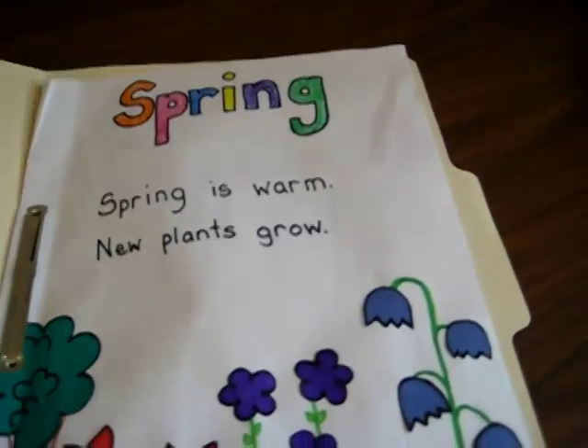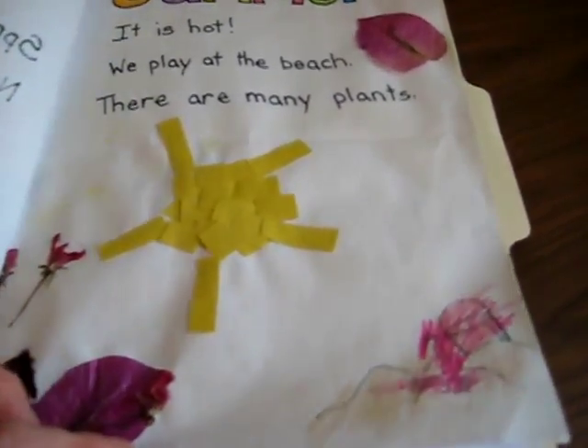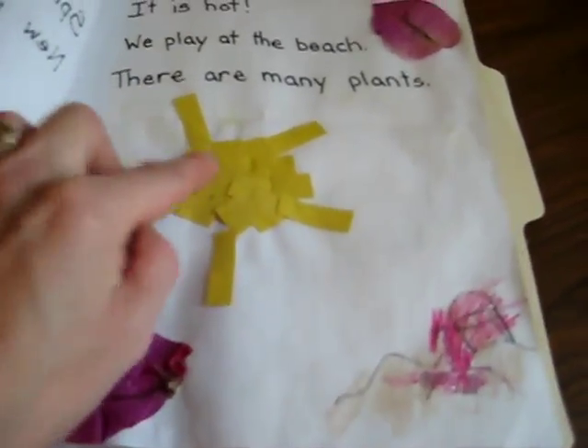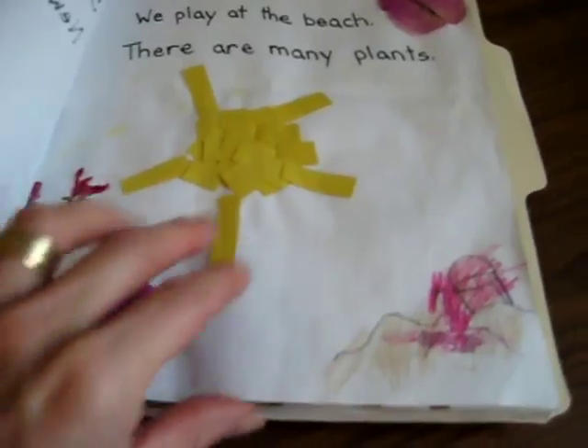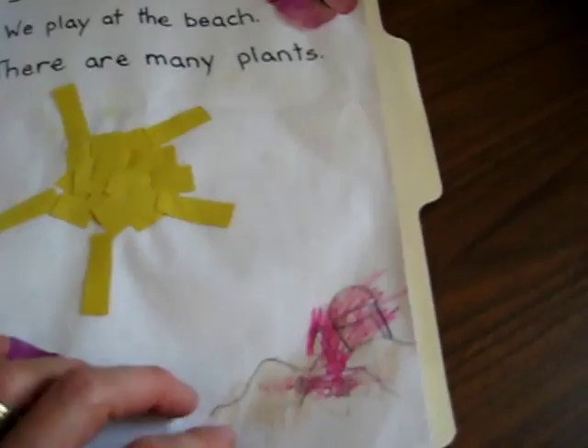Actually this is not about spring — this is about seasons. We went through summer with little facts, and you can add little pictures. They made a little sun collage and dried flowers — that was another project. They also glued a little bit of sand here from our sandbox.